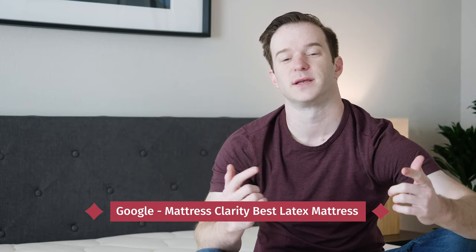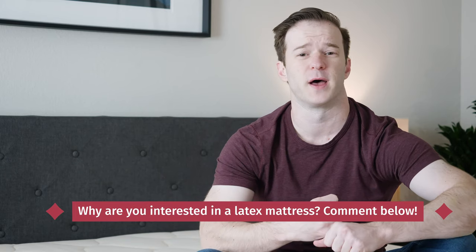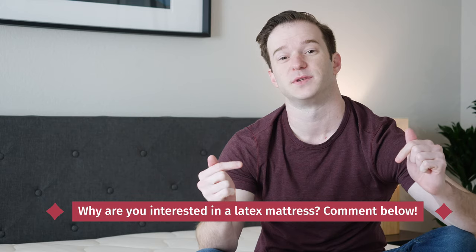If you want to see a list of our favorite latex mattresses, simply Google Mattress Clarity Best Latex Mattress. We have the Spindle mattress here — it is an all-natural Dunlop latex mattress. I've actually reviewed this mattress before, so I'm giving my updated thoughts. Before we jump into the review, I want to hear from you. I'm very interested to know what's gotten you interested in all-natural latex mattresses — is it because you're worried about chemicals in your mattress, is it because of cooling, or is it because of the durability? Let me know in the comments.